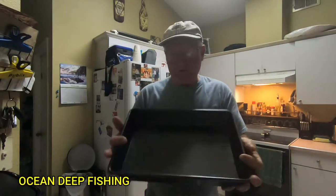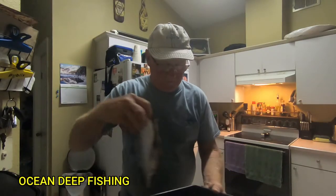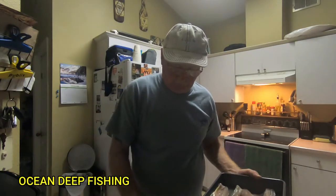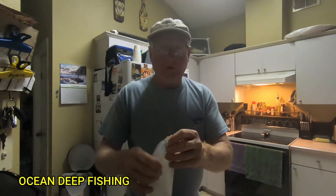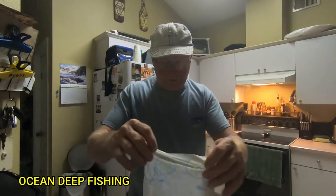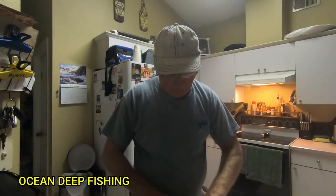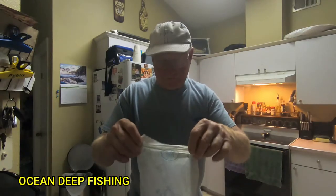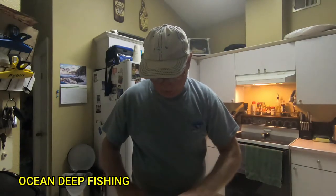We're going to put this in a pan and put it in the fridge until tomorrow. Just layer it in the pan — doesn't have to be in any particular way. So they don't dry out in the refrigerator, I'm just going to put some moist towels over it. That's it — we'll catch up tomorrow when we put it on the smoker.